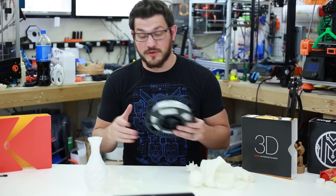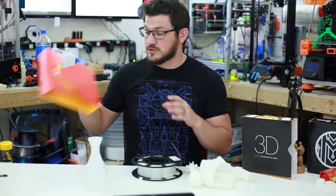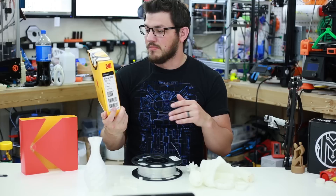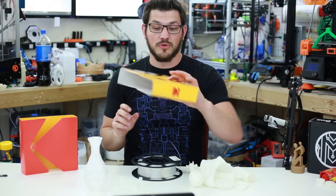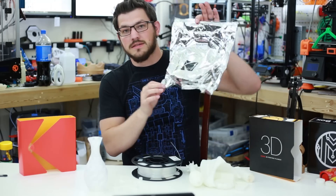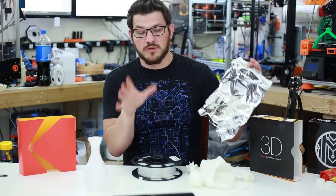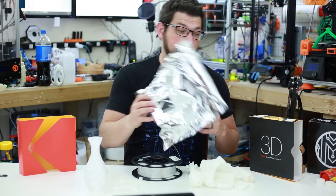We're going to talk about the packaging first. It's packaged like all the other Kodak filaments — comes in a super branded box with the Kodak symbol all over it. They have all their information on the side, QR code, their Kodak logo is everywhere, including the inner sleeve. They also include a nice Ziploc bag with the Kodak branding, telling you it's nylon 12, natural color, on a 750 gram roll. All Kodak filaments are 750 grams, and it's nice that they include a resealable bag with a desiccant pack.